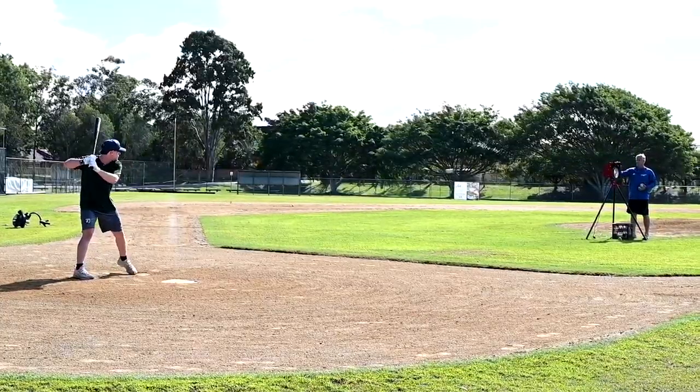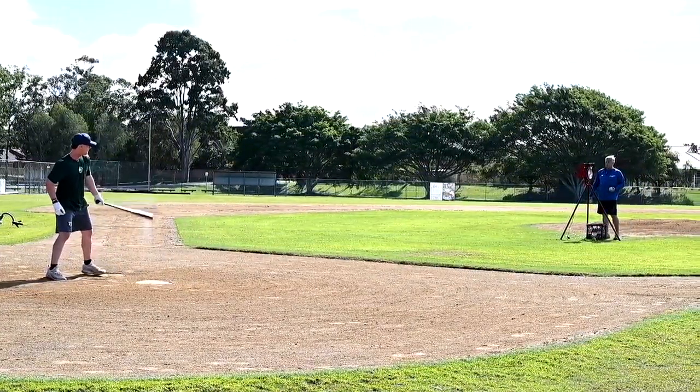If you're looking for a machine for backyard, club use, or association use, you cannot go past the Bazooka Pitching Machines.